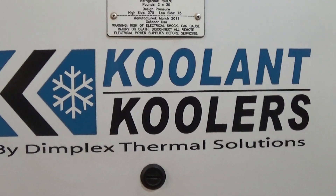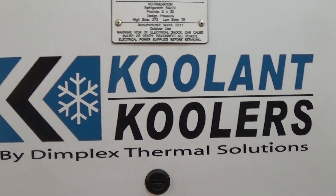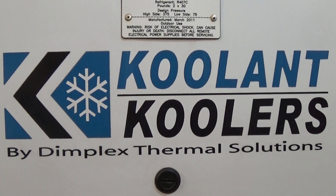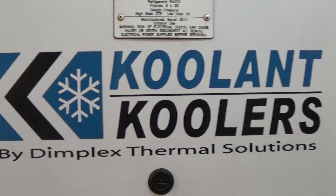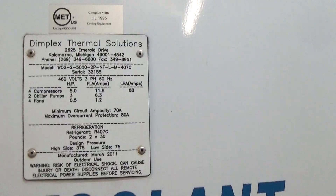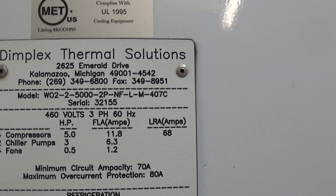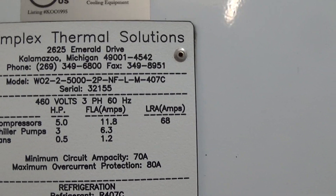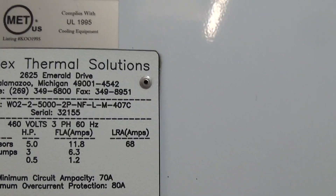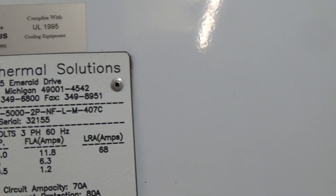This is Keith Industrial Group in Clinton, Mass, doing a runoff video of a 20 horsepower coolant coolers chiller. Today is Thursday, January 17th, 2019. This is a 20 horsepower chiller made by Coolant Coolers, otherwise known as Dimplex Thermal Solutions, model number W02250002PNFLM407C, serial number 32155.